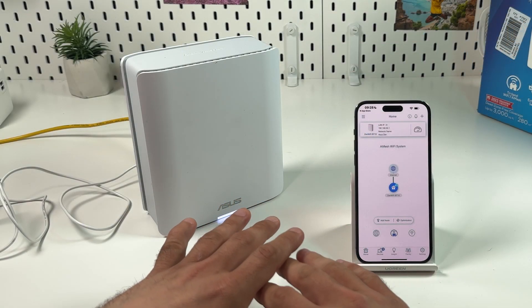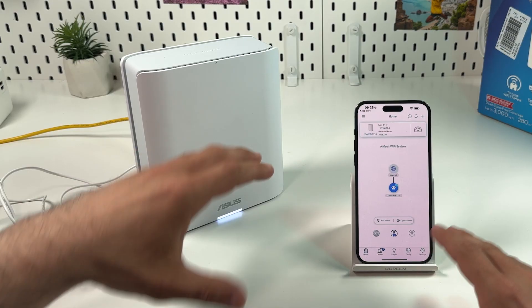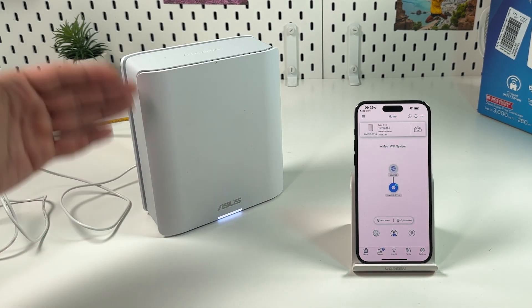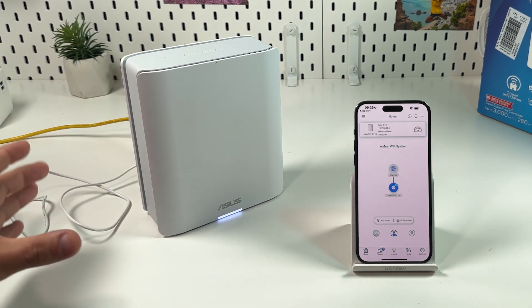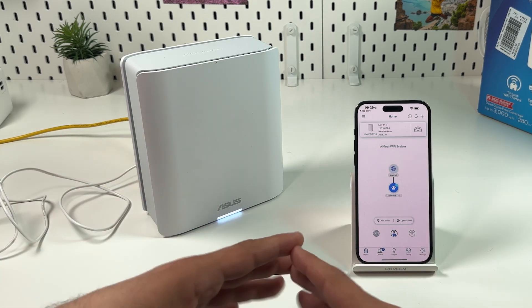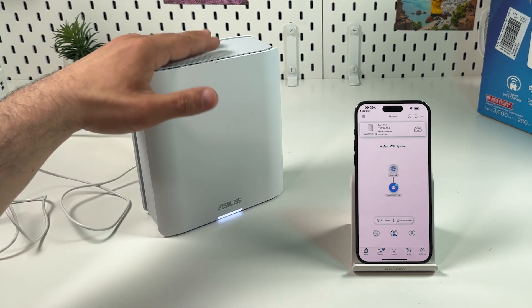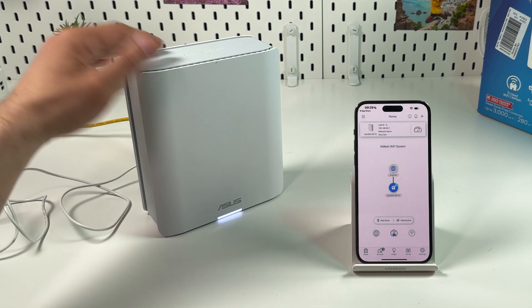Keep in mind that when setting up a mesh network — meaning your main unit with connected wireless extenders from ASUS Zen — you don't have to buy the same units all the time. You can combine different models of ASUS Zen. For example, you don't need a very fast unit for kids who are just watching movies, so you can buy a cheaper model. But your main unit must be the most powerful one in your system.